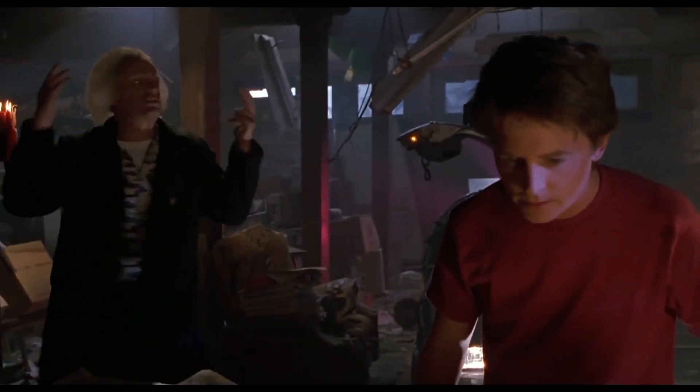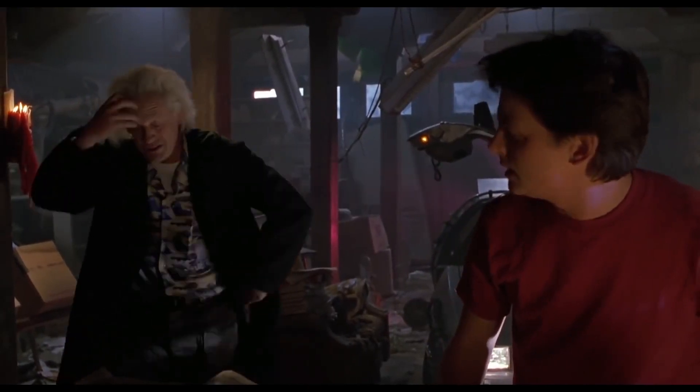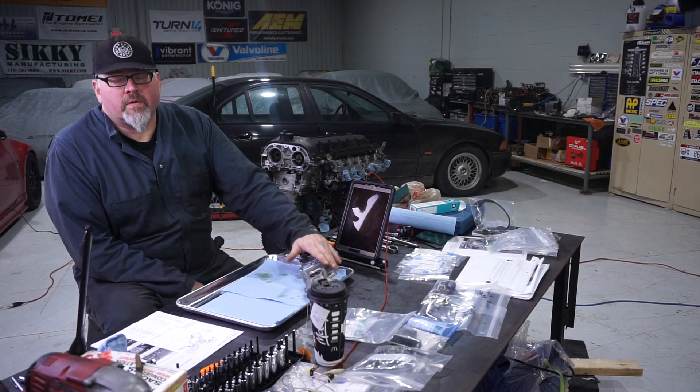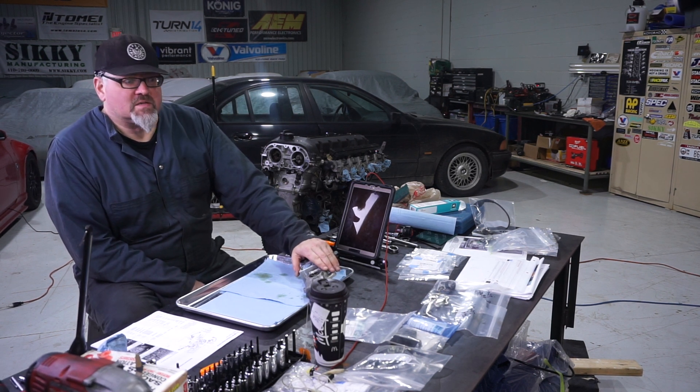Now that the VANOS assembly has been removed from the motor, it's time to go through it, disassemble it, and change all the O-ring seals and gaskets as provided by the Bessian Systems kit.